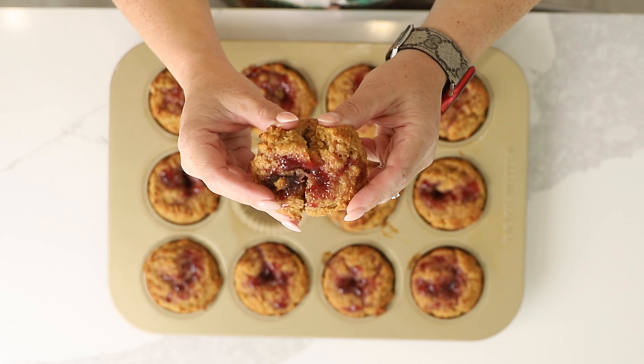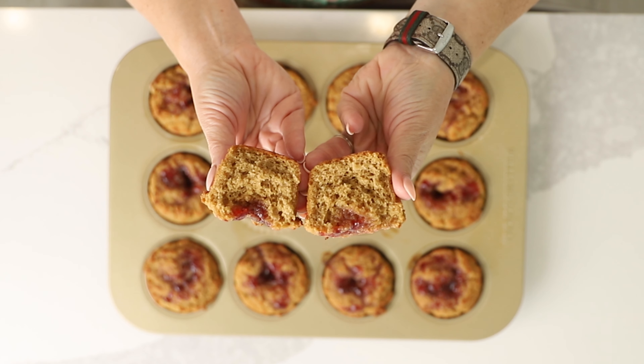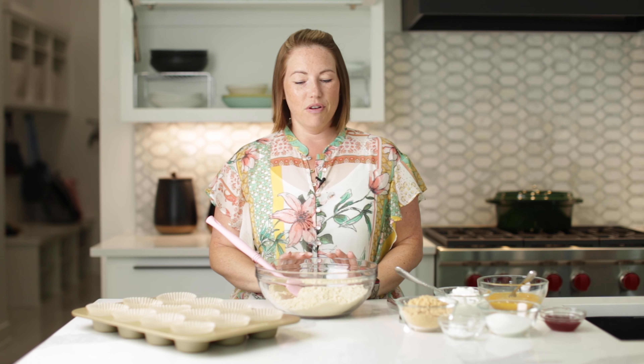Today on Low Carb with Jennifer, I'm going to show you how to make these keto peanut butter and jelly muffins. Hey guys, welcome back to Low Carb with Jennifer. Let's get started with these super easy and delicious peanut butter and jelly muffins.